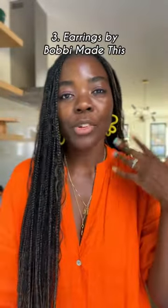These earrings are by Bobby Mathan. If you're into fun, colorful, quirky jewelry, you should definitely check her out.